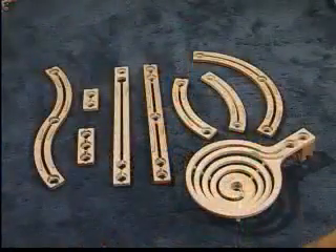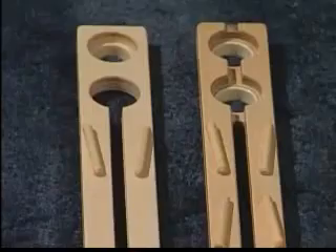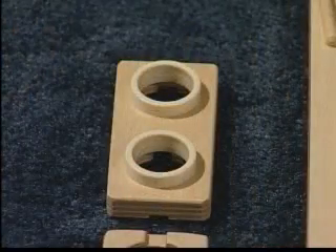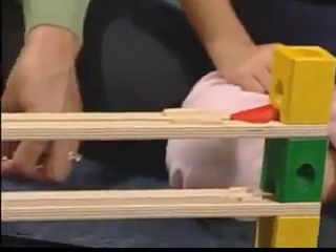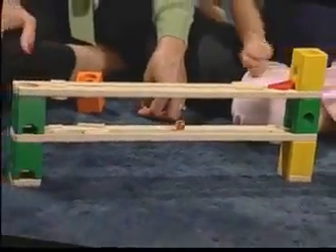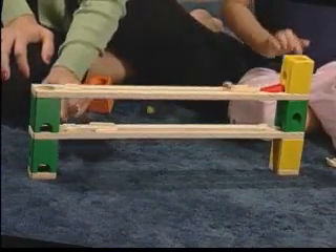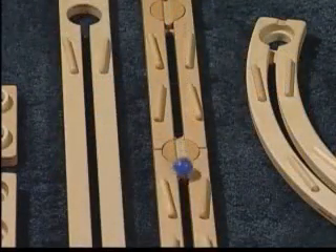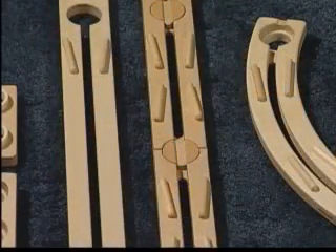The tracks come in a variety of lengths and have a different number of holes at the ends and in the middle for the marbles to drop through. Some holes have a plastic sleeve, which are used to connect to other tracks and blocks. The holes can be covered up with a plug if you want a marble to travel across the hole or if you need to use an accelerator. Some tracks have more guides than others, and you will use these to help your marble stay on track in the direction you plan it to travel.